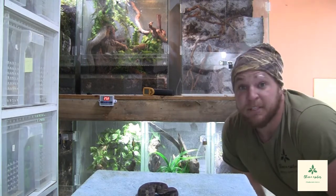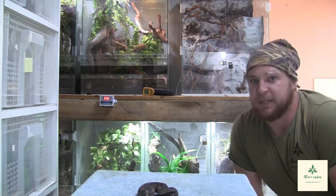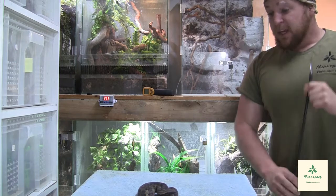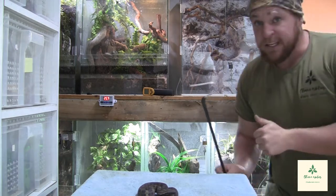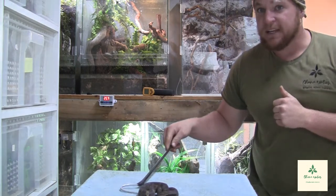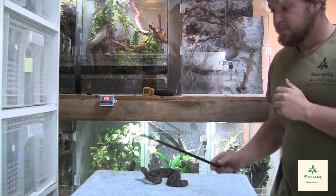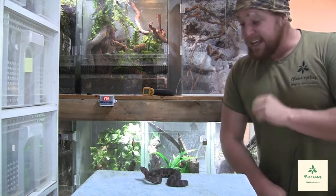When it comes to raising them as babies, they're incredibly easy to get going. They feed really, really easily and eat consistently. They take food easily and are straightforward to manage from birth.